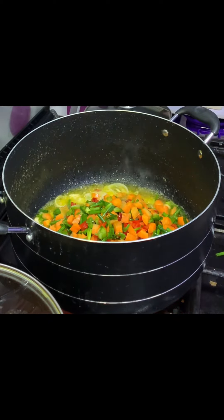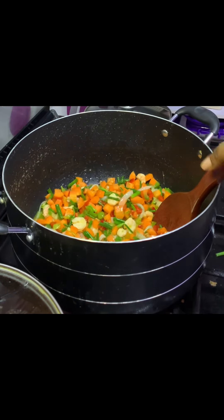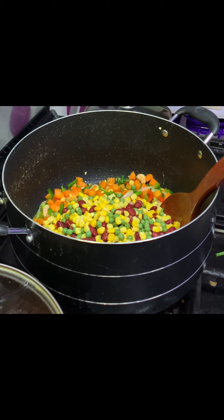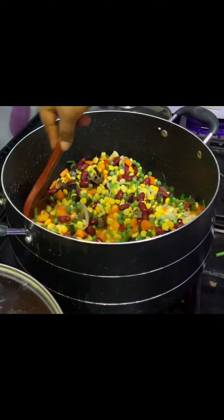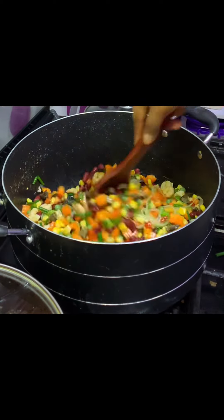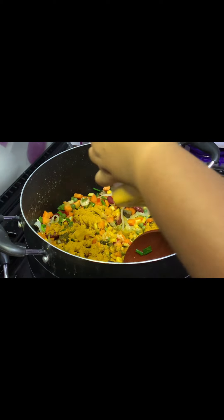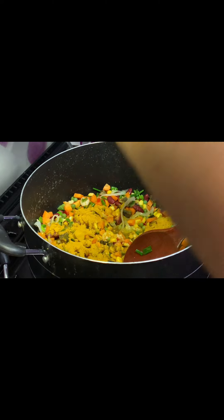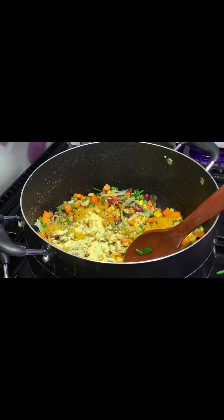Now I pour in my veggies — a washed mixture of carrots, pepper, spring onions, and onions — into my oil and give it a good stir. Then I add the other ingredients: sweet corn, red kidney beans, and green peas. I add my liver, boiled and fried already, and continue stirring. Now I'm adding my curry — the quantity is quite much because of the quantity of rice I'm working with. Next I add my thyme. In fried rice, you need less thyme and more curry. Then I add my seasoning powder.